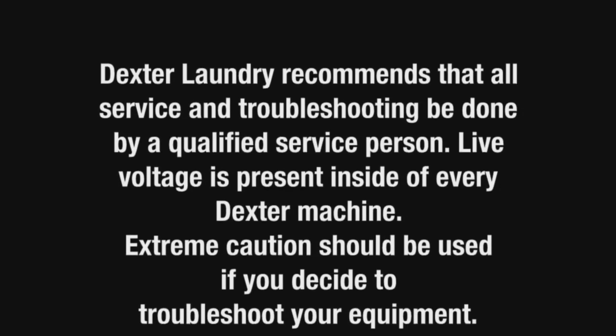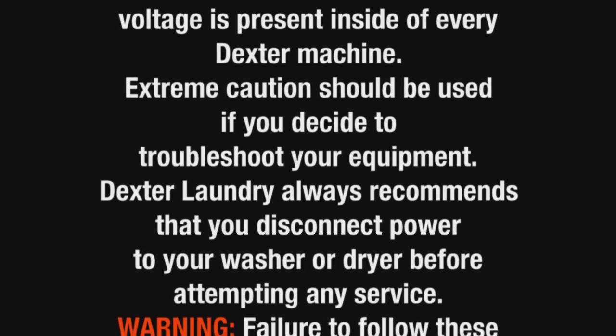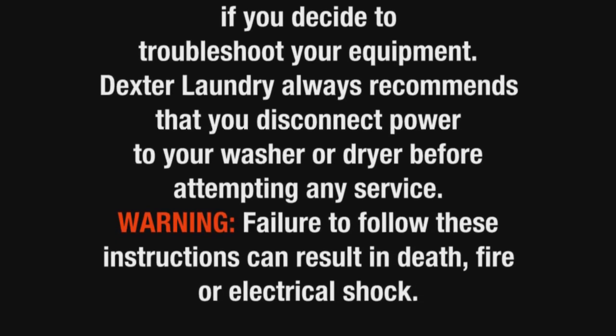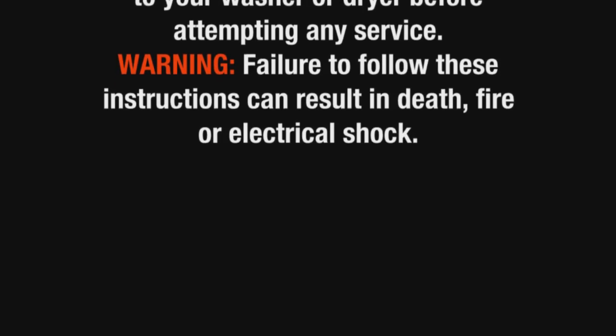Live voltage is present inside of every Dexter machine. Extreme caution should be used if you decide to troubleshoot your equipment. Dexter Laundry always recommends that you disconnect power to your washer or dryer before attempting any service. Failure to follow these instructions can result in death, fire, or electrical shock.